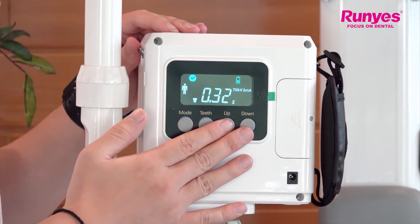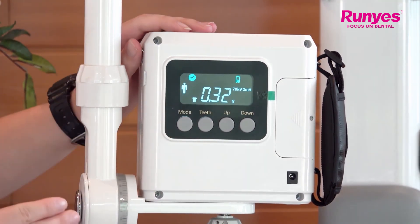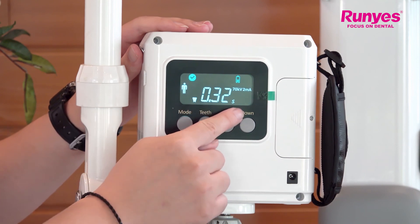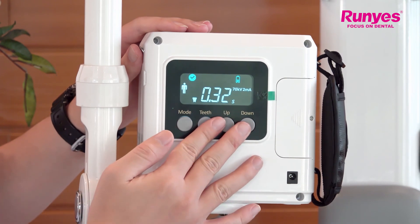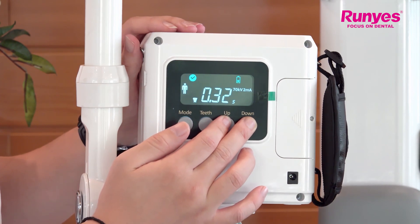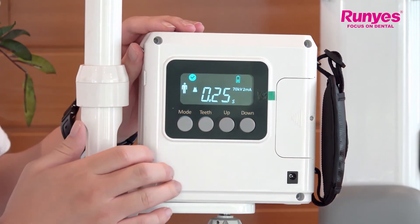You will hear the device give two beeps, which means the time has been set as the default. So every time you select these two, the exposure time will be this exposure time. If you want to reset the exposure time, long press the up and down key for three seconds, and after the device gives two beeps, keep pressing for about 10 seconds. The device gives a long beep — release the button to restore the factory state.